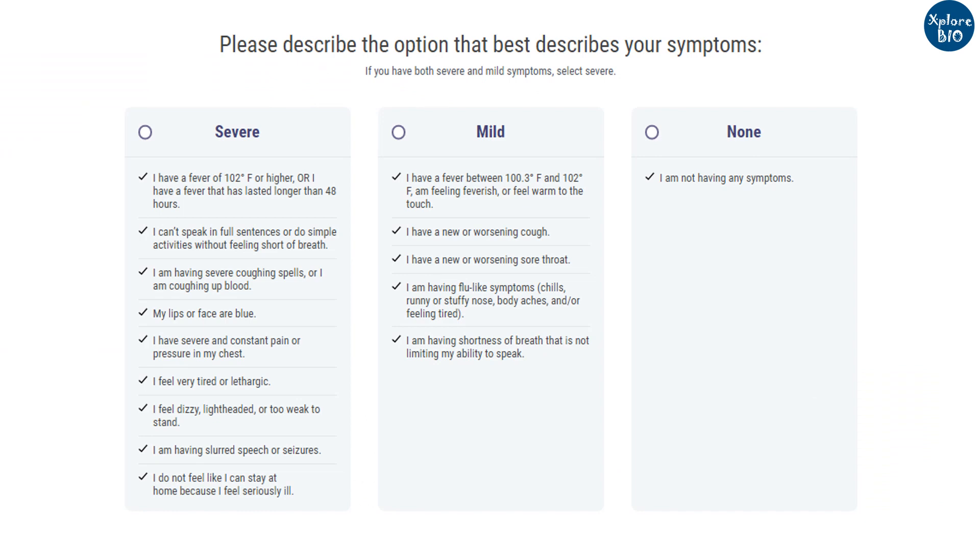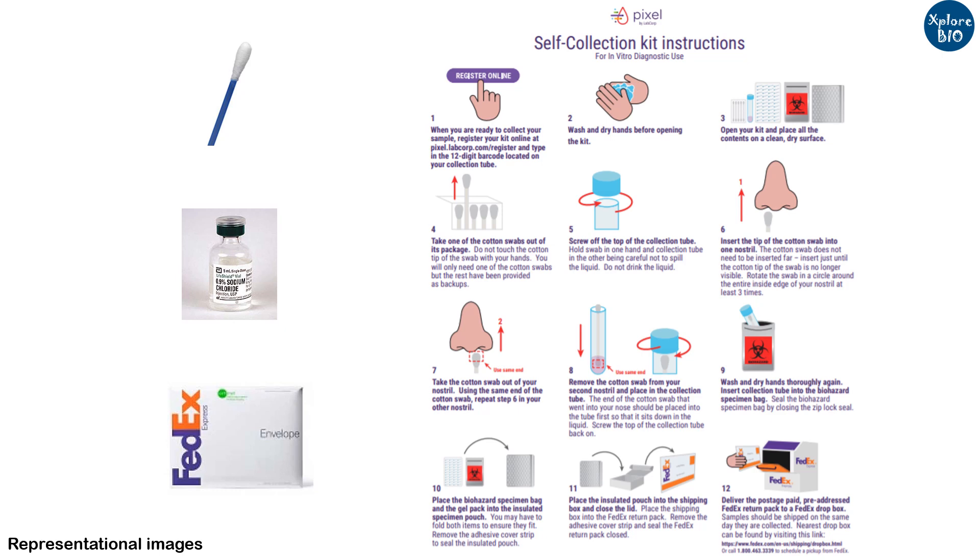Now, how does this kit work? Simply purchase the kit online after completing a short health screening survey to determine your risk of contracting the disease. The kit contains a Q-tip style cotton nasal swab, saline, packaging material to send back the collected sample for analysis, and instructions for correct usage.